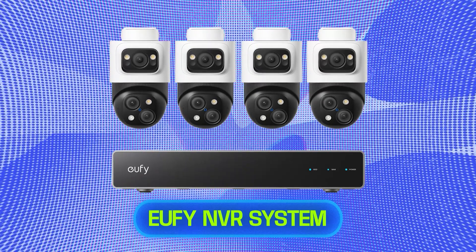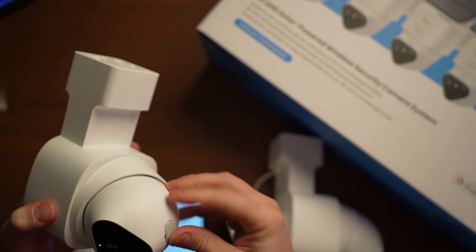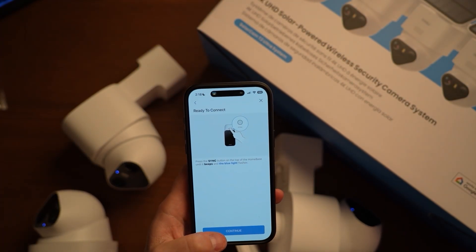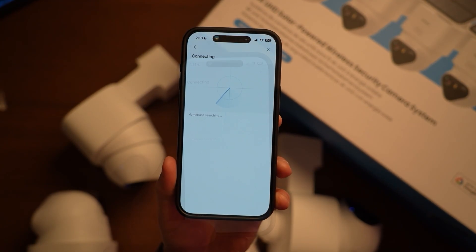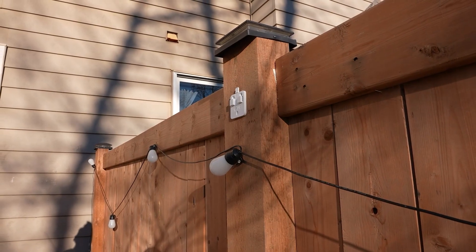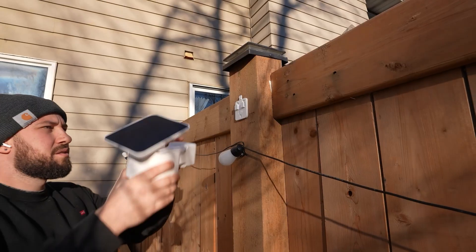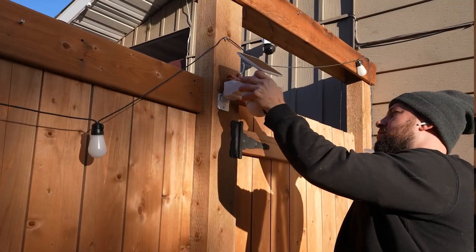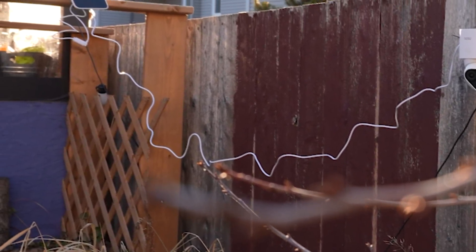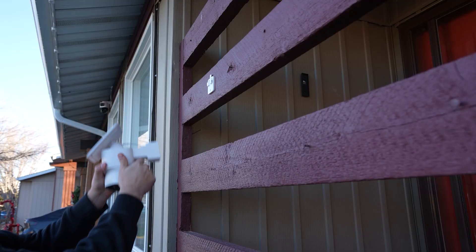Setup from start to finish takes around 15 minutes. Just plug in your home base and set it up through the ASU app. It'll get you to connect all your cameras by holding down the power button. After that, go ahead and set up your mounts outside, pick the perfect location, decide if you're going to put the solar panel on top or run it farther away for better lighting, then slide your camera onto your mount and that's it. They make this pretty foolproof — just about anybody can do it.